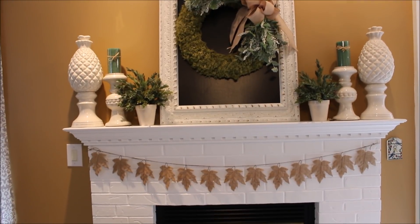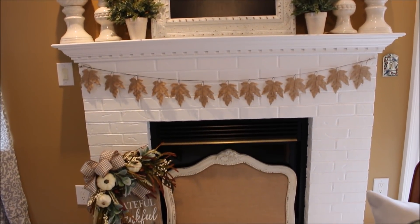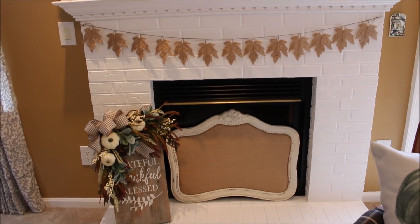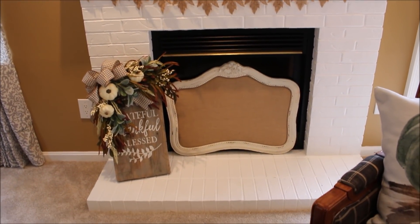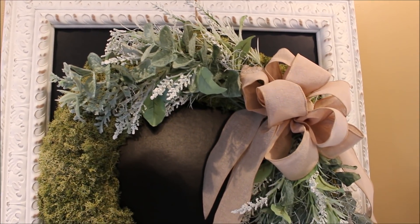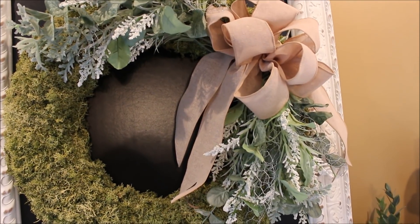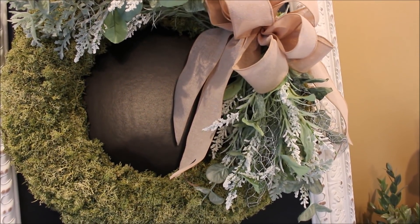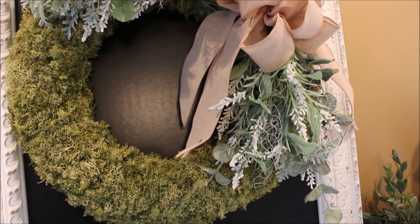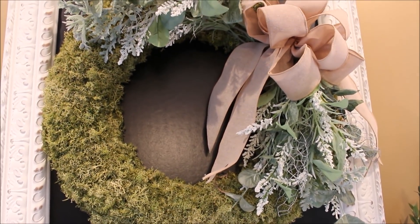Although white, green, and tan are an untraditional color theme for fall, I have been able to incorporate some of my year-round decor in my fall decorating by just adding a few seasonal touches. I have added a few more white buds and chicken wire ribbon to this wreath above my fireplace in the family room. I found the moss wreath at Target.